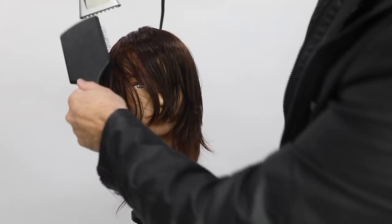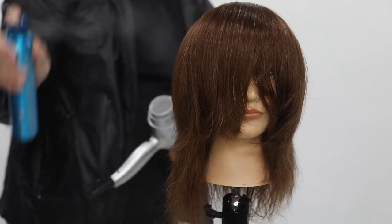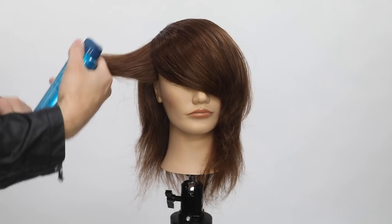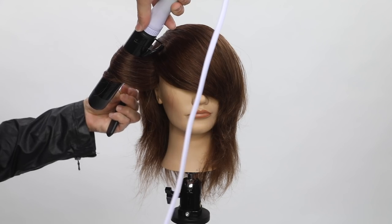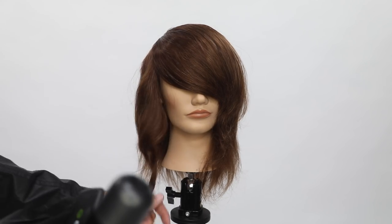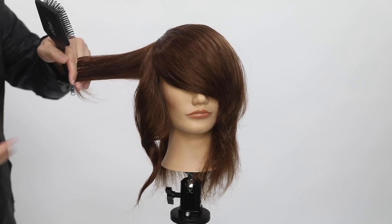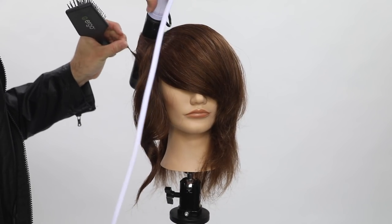I use Paul Mitchell Neuro Protect, a heat protectant — I spray it in when the hair is 80% dry, then again at 100% dry. I do my iron work using a wand to curl the hair, continuing that same pattern all the way across and around the head, curling everything off the face to get my end result.